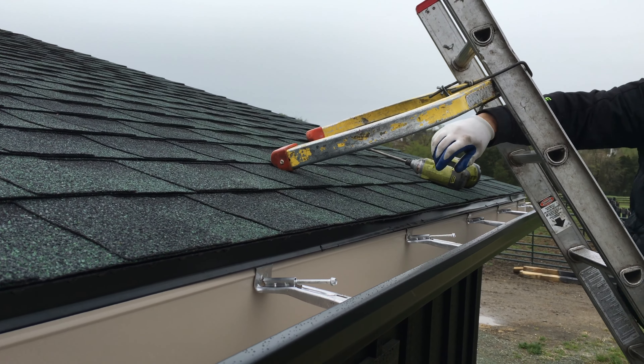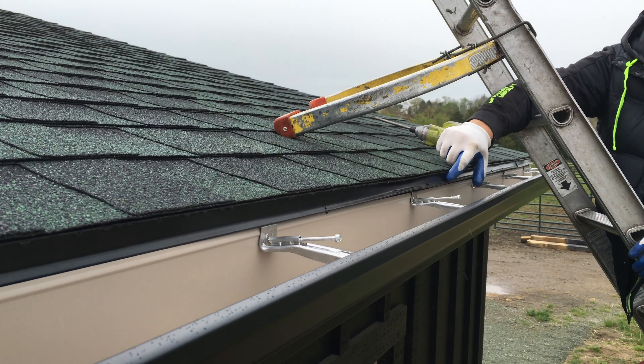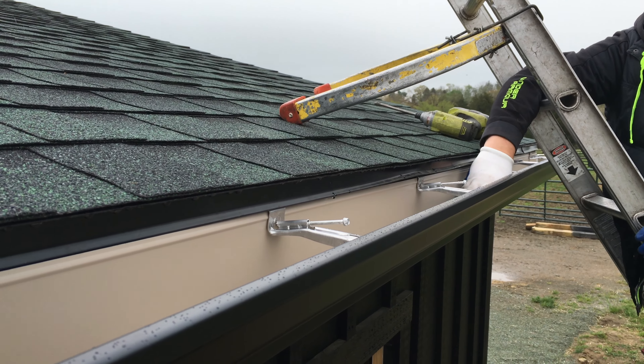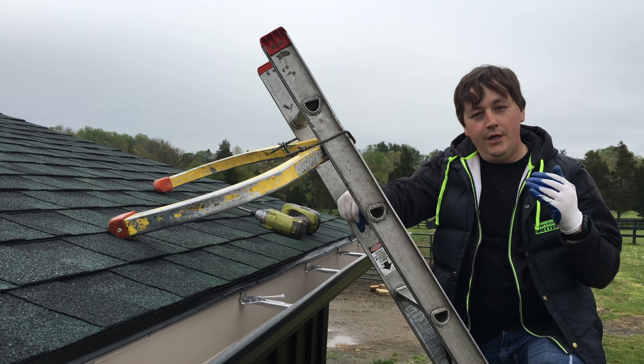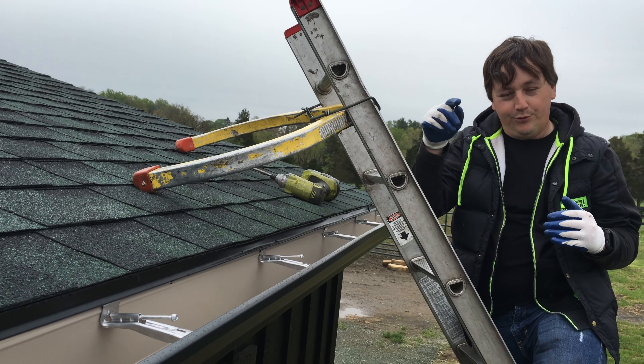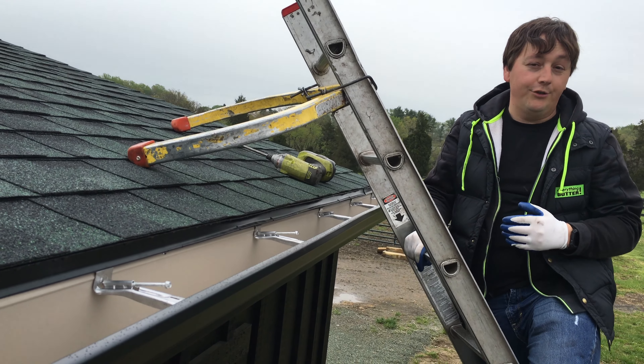Now, as you can see, when the water comes off of this roof and hits this drip edge, it's now going to be directed into the gutter. If you don't bend that drip edge out, what's going to happen is the water is going to come off the edge of the roof, stick to that drip edge, and go behind the gutter. And eventually, it's going to rot out your wood.